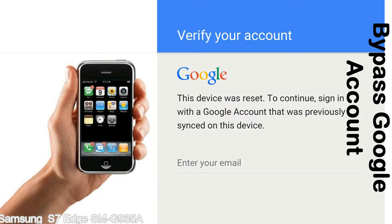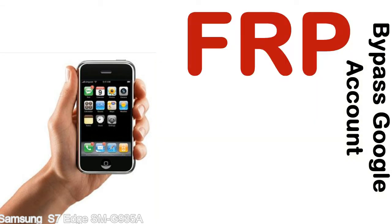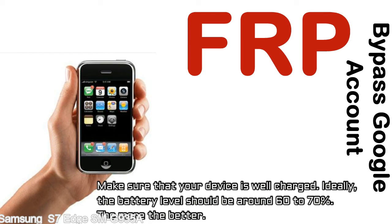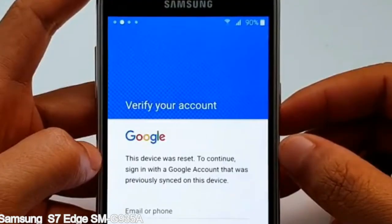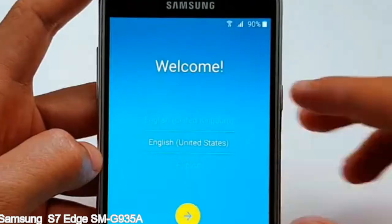This FRP lock is developed by Google, and we provide our FRP unlock solution for free. Today we are providing the methods to unlock FRP lock phones. You can use this solution for almost all FRP lock devices. Before starting: 1) Make sure that your device is well charged — ideally the battery level should be around 60 to 70%, the more the better. 2) Internet connection via WiFi. Here is a step-by-step guide on how to bypass Google account on your Samsung Galaxy device.